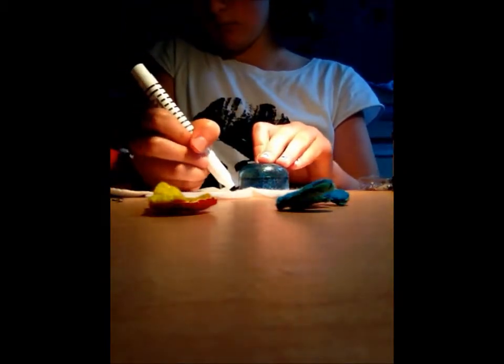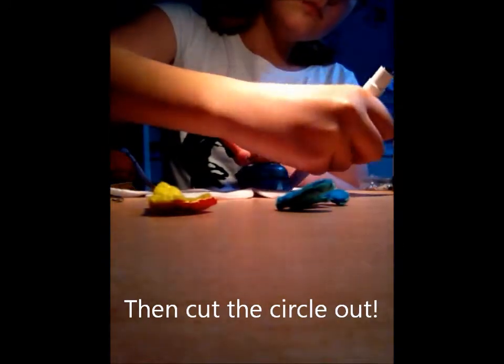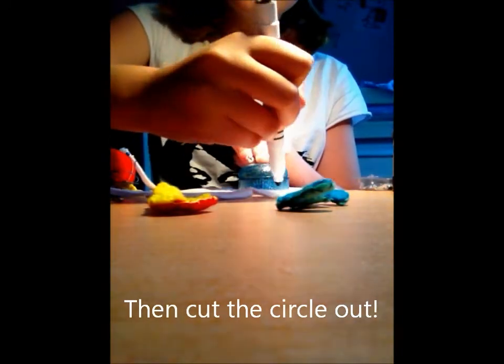Once you finish stitching them together, find something round or you could use a compass. I've used a pencil sharpener — get any sort of pen or pencil and just roughly draw around it on some fabric. I've used white felt but you can really and truly use whatever colour you want.